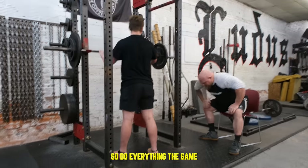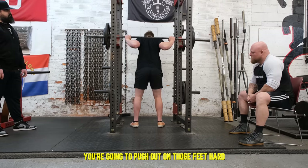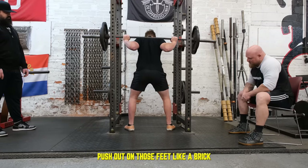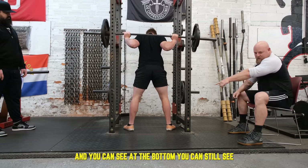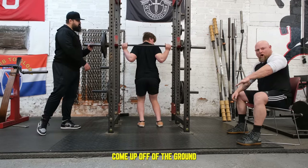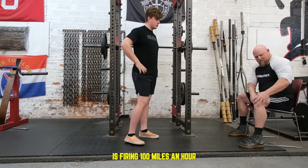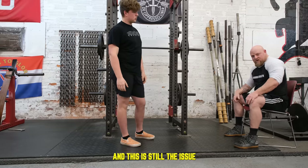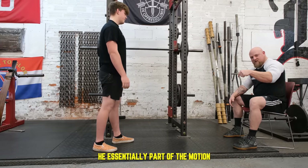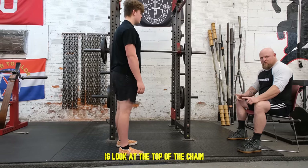Do everything the same but when you get ready to go down, push out on those feet hard. You can still see at the bottom his heel slightly comes up off the ground, which tells me the quad is firing 100 miles an hour and this is still the issue. Even though I told him to push out with his feet, as soon as he broke down into the eccentric part of the motion he went right back to where he was strongest.